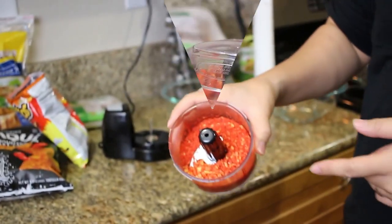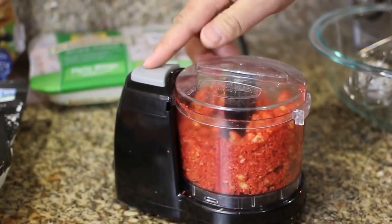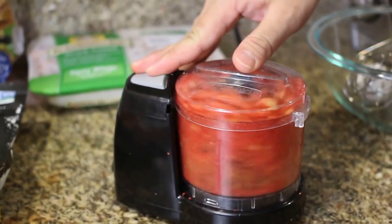We're going to do this a couple of times. Now we're going to make another batch of the coating for the chicken tenders.